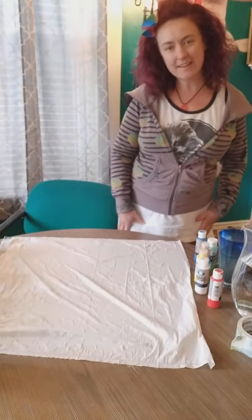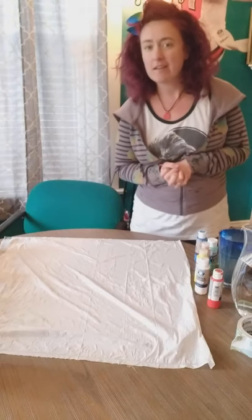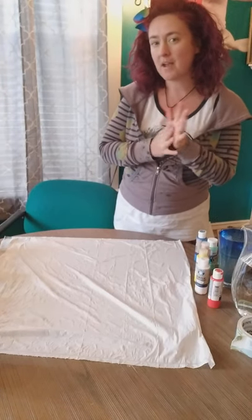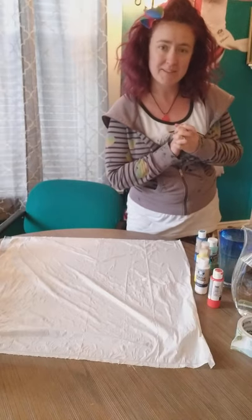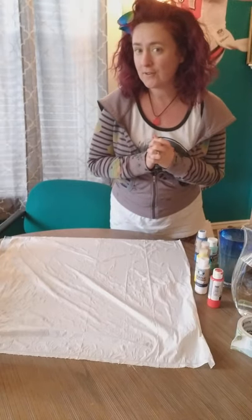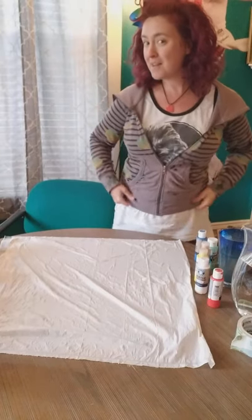Hey everybody, it's Kristen Brown here, and I am going to do a pour painting today. It is sponsored by the Miss Gingham County Library System — thank you so much for having me do this. I have an art studio down at the Masonic Temple in room 406, and I'm excited to paint with you today.